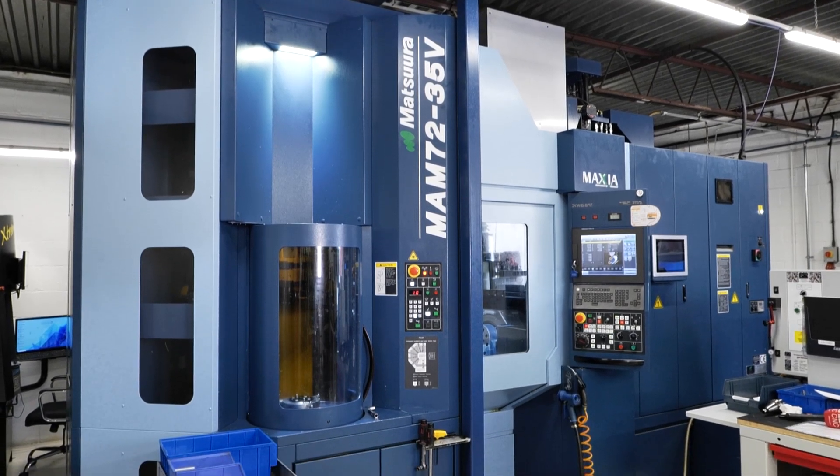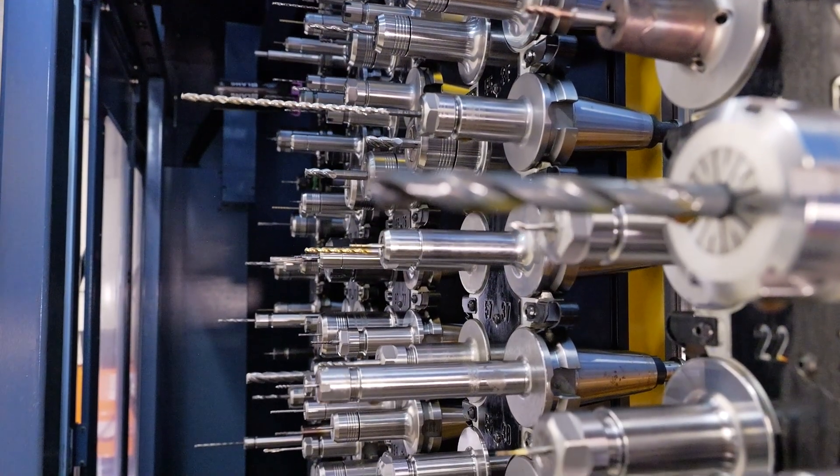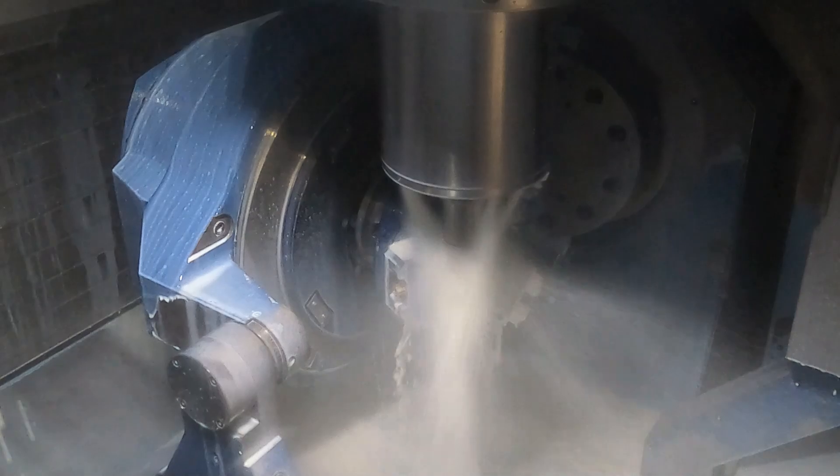How did you feel when someone first said to you, you're going to be running this machine? I was excited. It's a great bit of kit. It's 32 pallets, 170 tools, 20,000k spindle. It's up there and it's cutting edge — 4-5 axis. And if you're passionate about engineering and you like this like I do, then working on a machine like this is a pleasure.